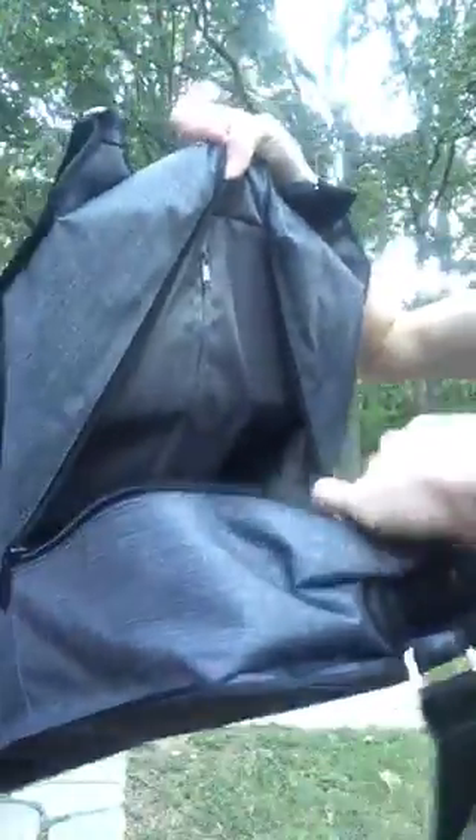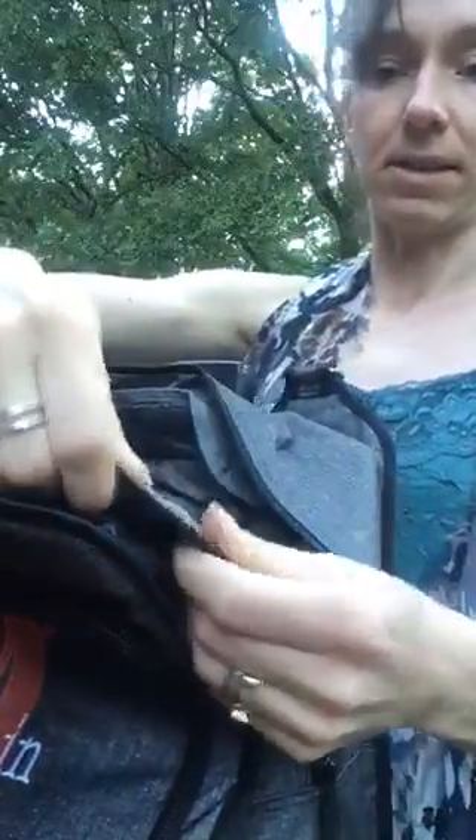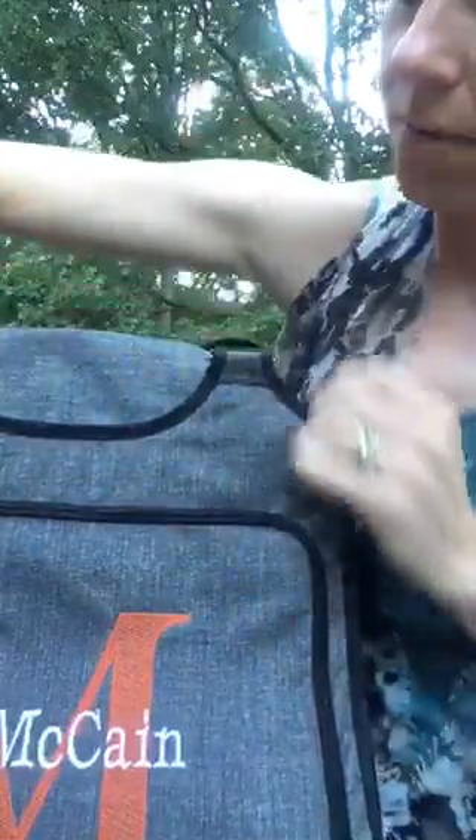It zips halfway down, and on the inside it doesn't have any additional pockets, but it is lined to give you that extra padding. It is padded around the top too, to give your goodies extra protection.